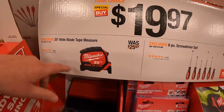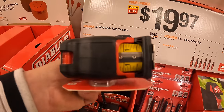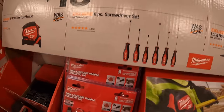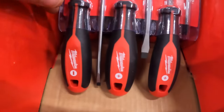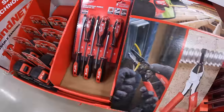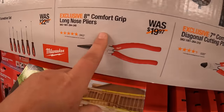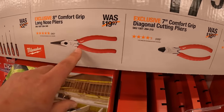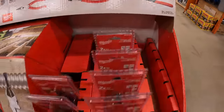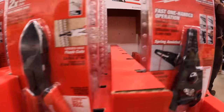$19.97, your choice for the Milwaukee 25-foot tape measure with index finger stamp, or the six-piece Druid's screwdriver set. $17.97, your choice for the 8-inch Comfort Grip Long Nose pliers, the 7-inch Comfort Grip Diagonal Cutting pliers, or 7-inch Wire Stripper Cutters. You could always use more hand tools.